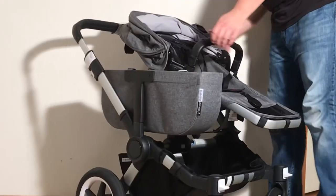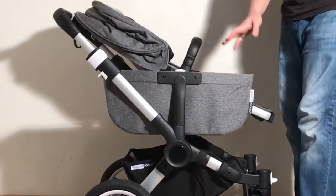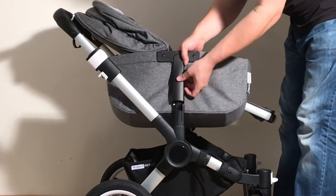When you have this in the mono version, you have this nice side basket. In order to remove it, it's just a matter of holding the shoulder and pulling it up and it'll pop off.